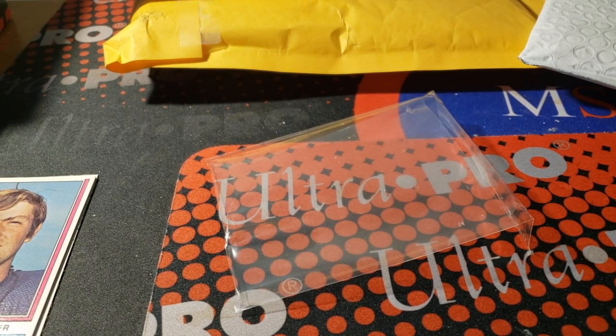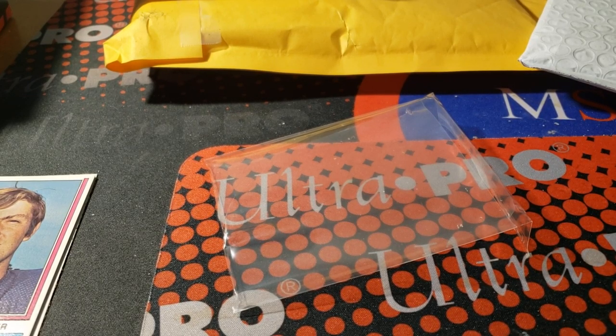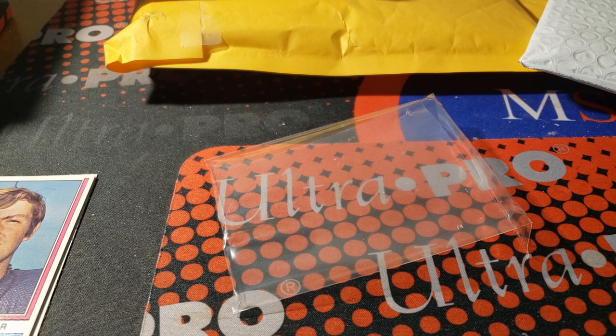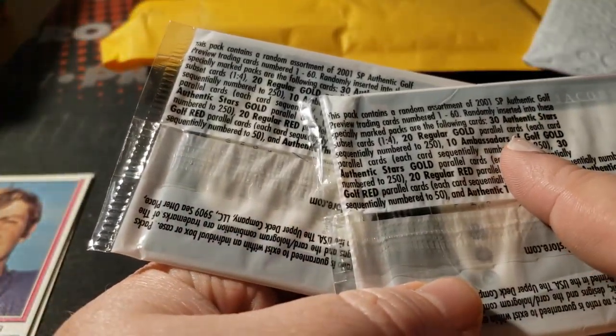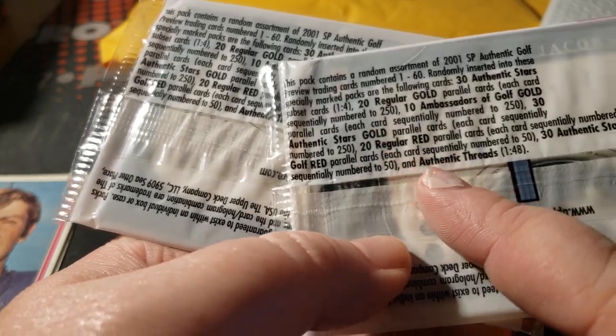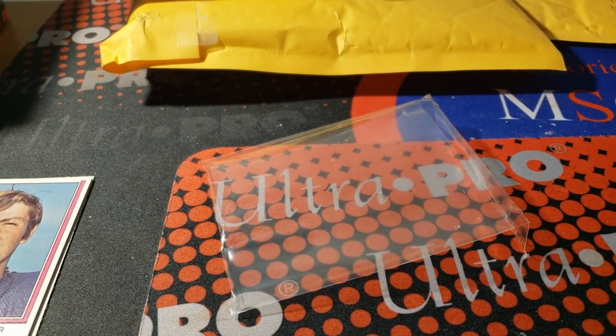I've got a ton of mail coming in by the way, so don't think this is it. I also bought these two packs for the pack break — two preview packs of SP Authentic golf. What the heck — as you can see, 30 stars, 20 gold. There are threads in here. I don't think there are any autographs but there are actual jersey cards. I was selling a lot of those so I picked them up.